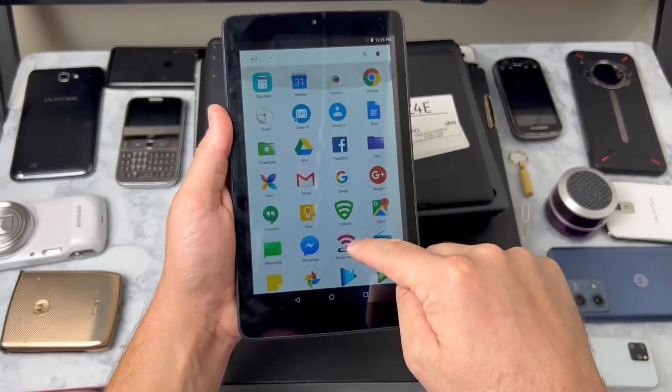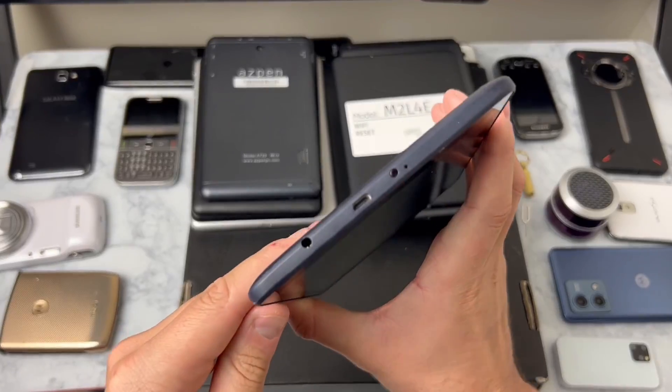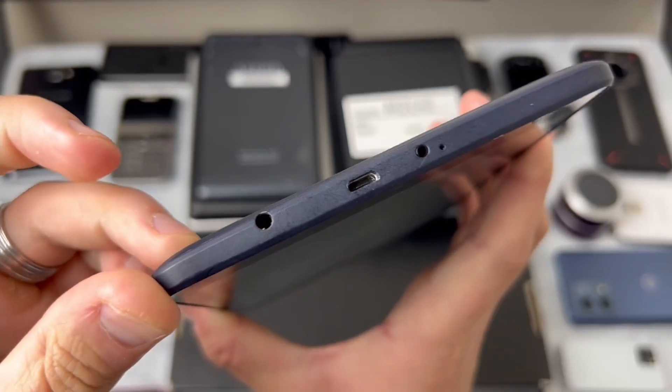Let's see the operating system - any guesses? I have no idea. Okay, Android 7. I'm sure you could root this thing and have a pretty decent tablet. You've got the micro USB, you've got an aux port, and I think this would be good for a younger kid.